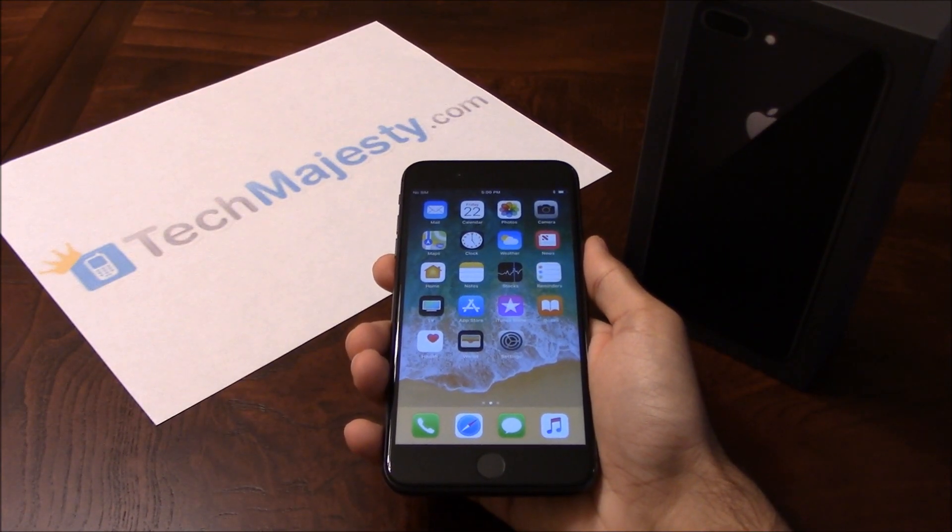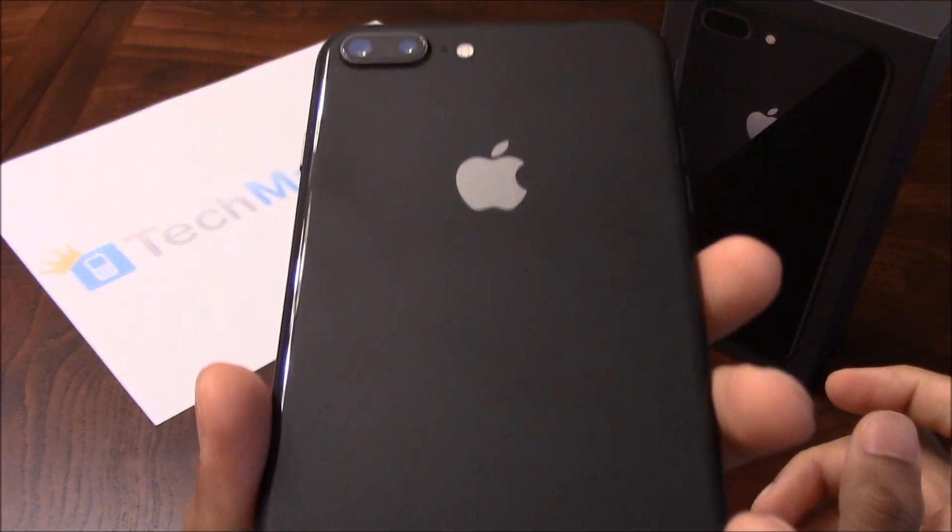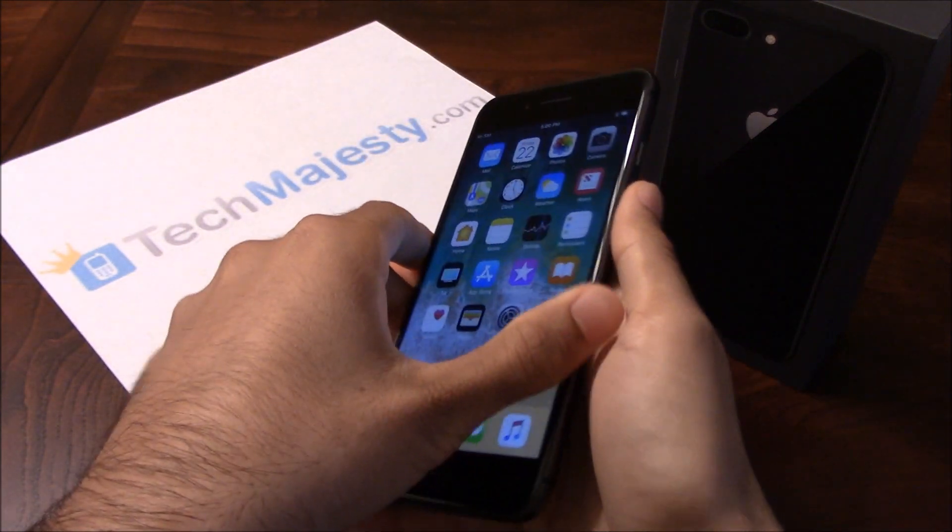Hey guys, Jonathan here from TechMajesty.com. Today I'll be showing you how to unlock your Sprint iPhone 8 Plus. The phone was just released today and I'm going to show you how to unlock it step by step through this easy process.